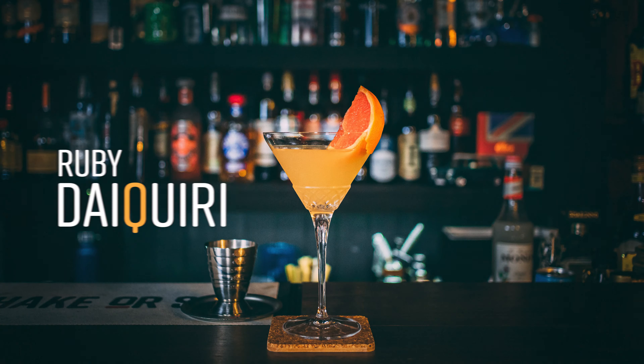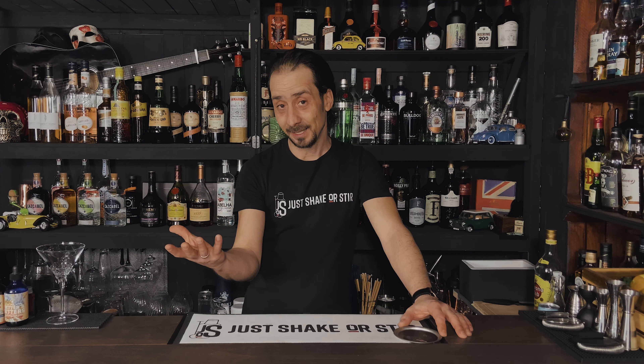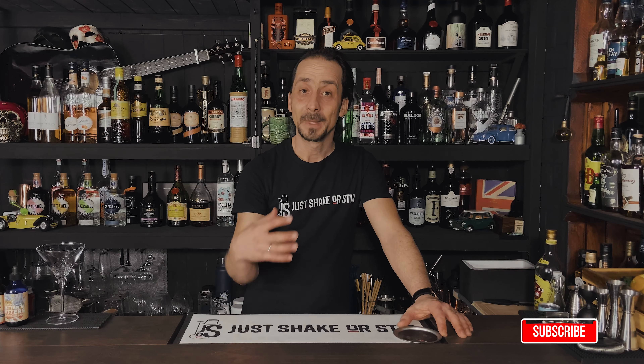Today we're doing a Daiquiri, but not just the classic Daiquiri — we're gonna do a Ruby Daiquiri, a very good variation on the classic. A wonderful, refreshing drink keeping the base of the classic Daiquiri, but we're gonna add just a few little bits to make it a little bit more pleasant, different, and definitely a very interesting combination.